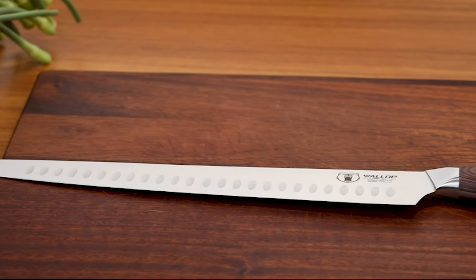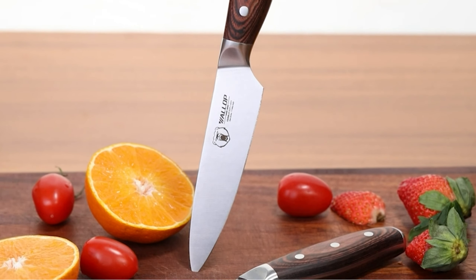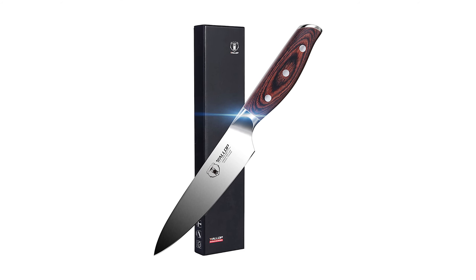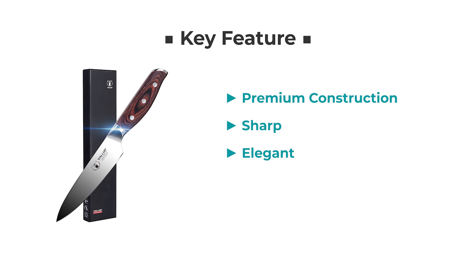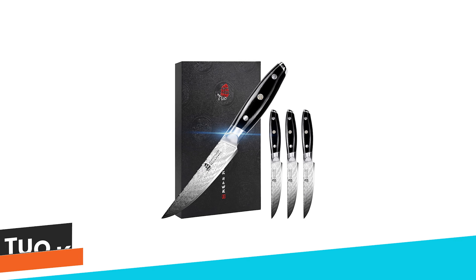The handle is triple riveted and forged, ensuring efficient cutting and balanced handling. The elegant wooden handle further accentuates the overall functionality of this knife.